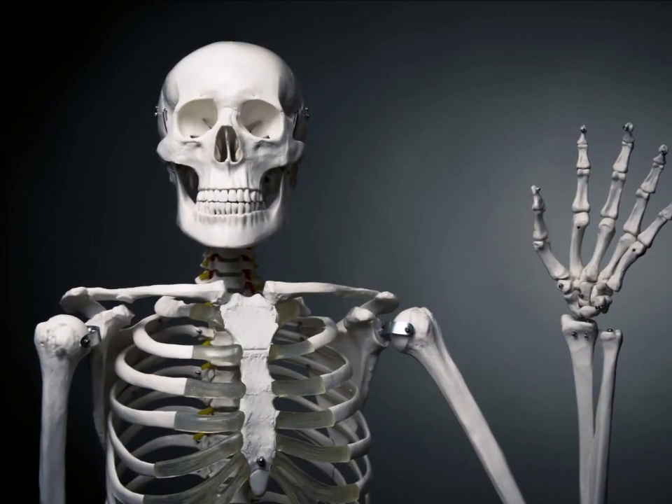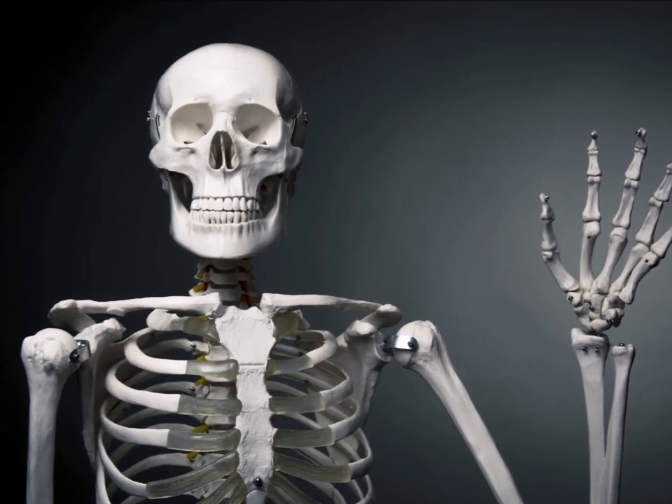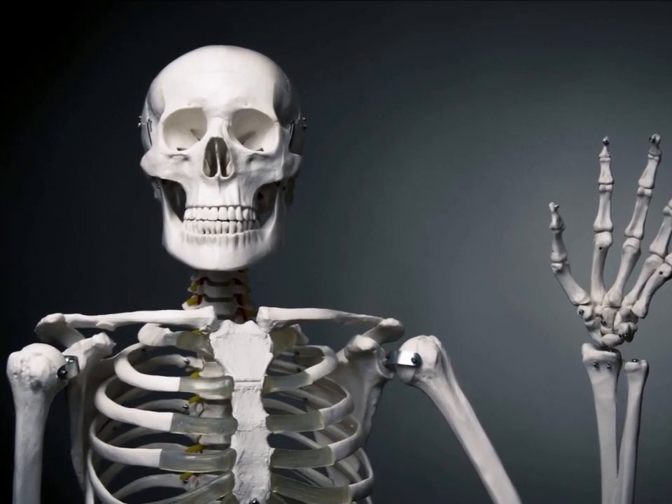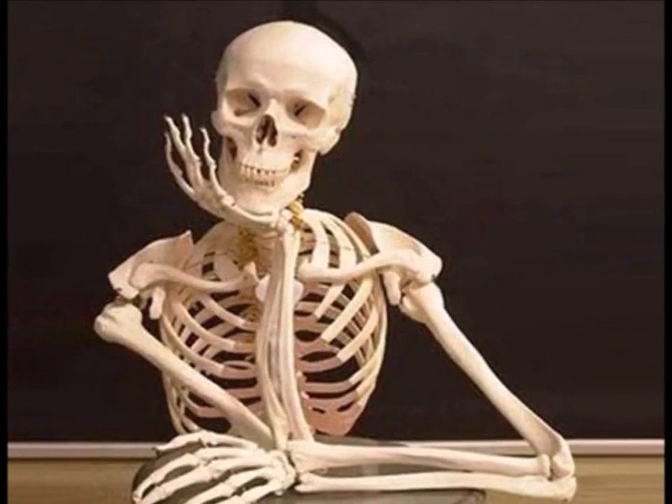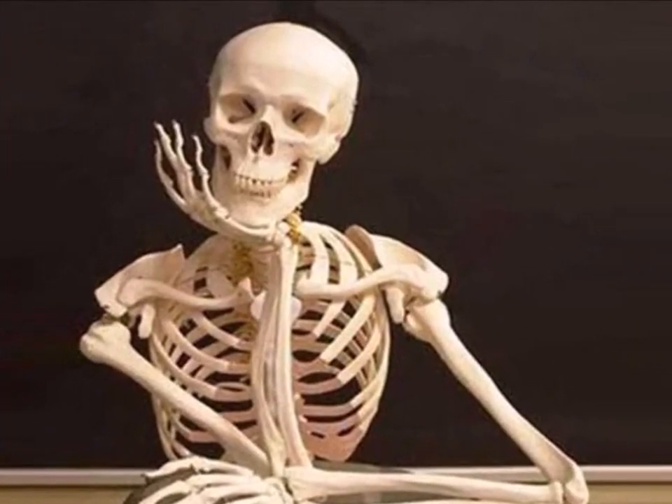Greetings, mere mortals! We're ending Monster Month with a subject that is near and dear to my heart: skeletons! They are all around us, and everybody owns at least one. You could almost say there's a little skeleton inside all of us! And yet, they are severely underrepresented in the G.I. Joe toyline.